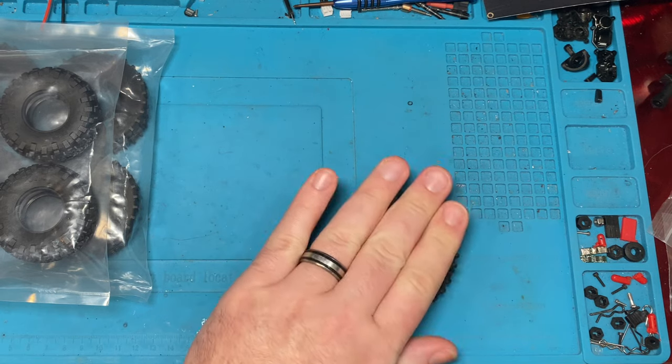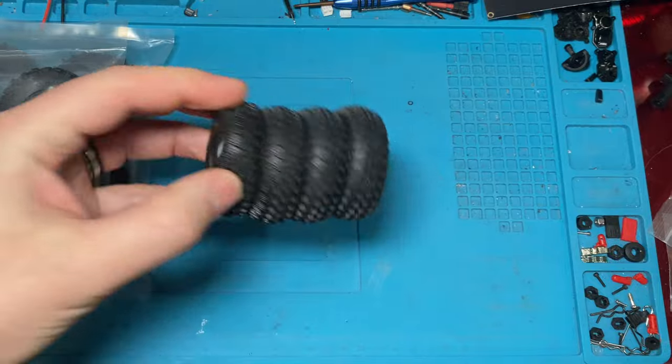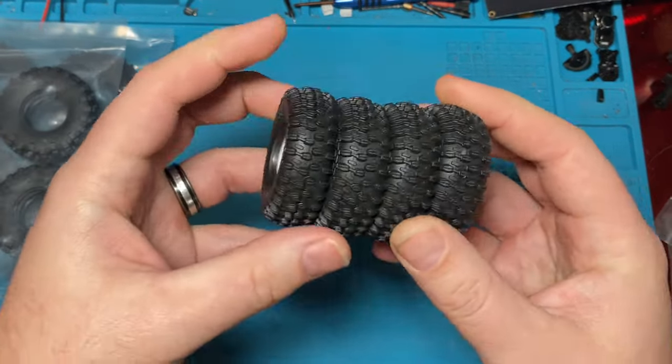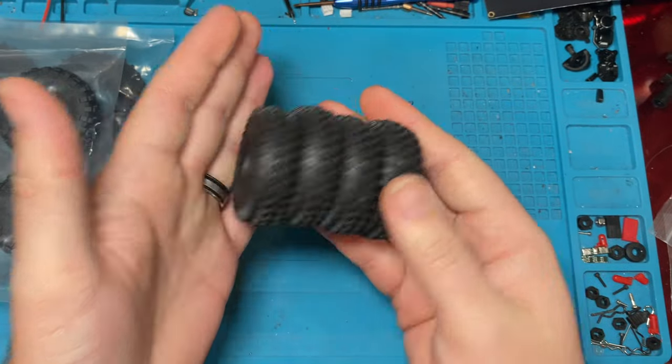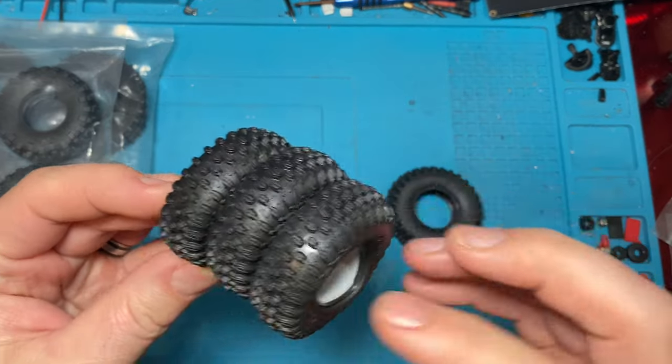Look at this — I'm going to show you something. That's how sticky they are. They're just that sticky. Now obviously once you get dirt on them and whatnot, it's going to not be quite as sticky, but that's a thing.